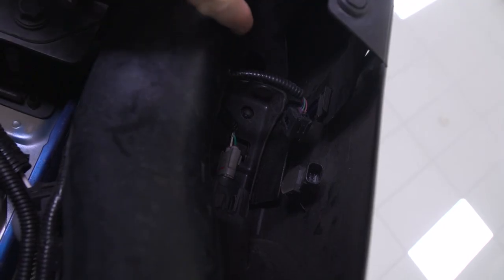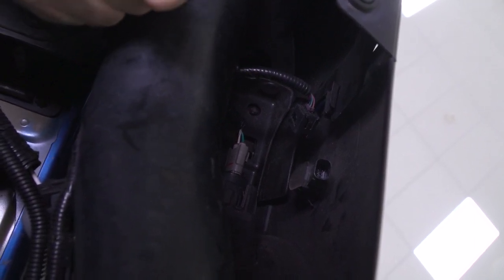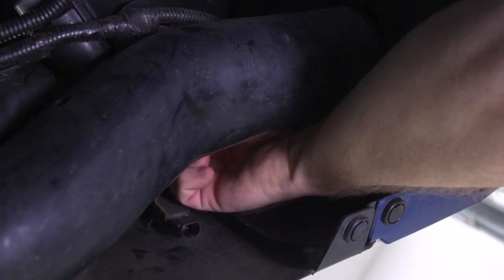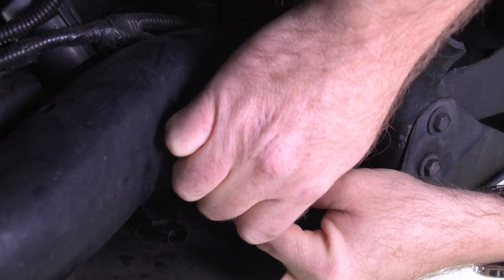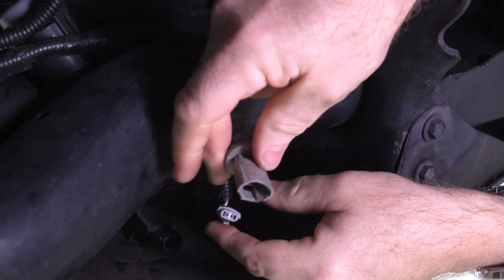Now, to disconnect the wiring harness for the license plate lamps, it's a little bit tight working up in there and the little tab you have to pinch to pull the plug out is very small. What's actually easier to do is twist that whole wiring harness and pull the bulb out. Push down on that little pointy tab so the bulb will come off.